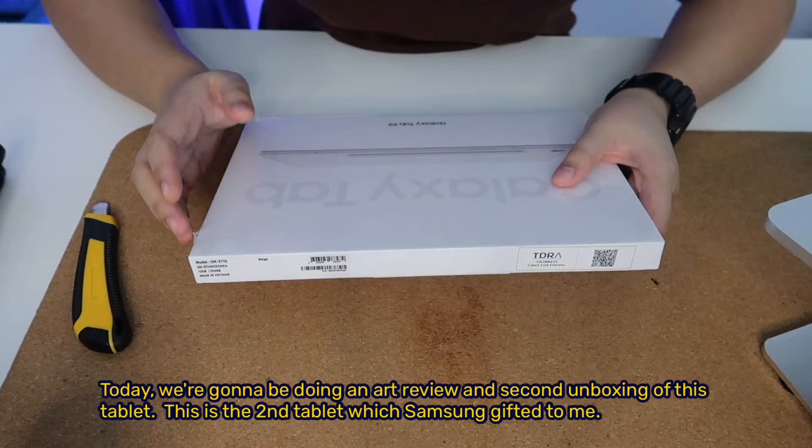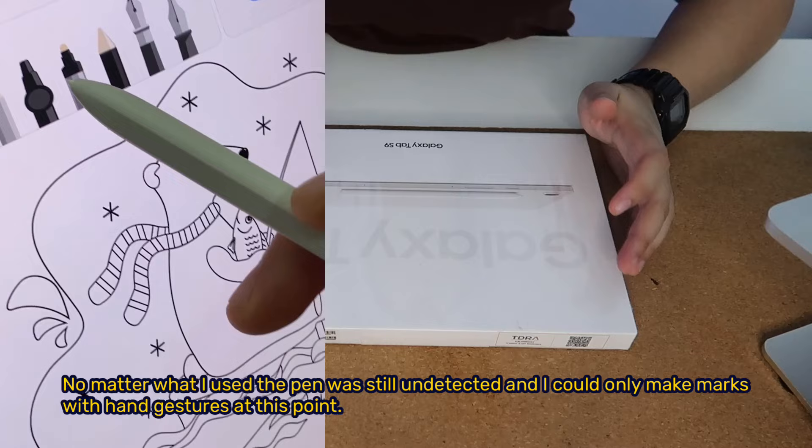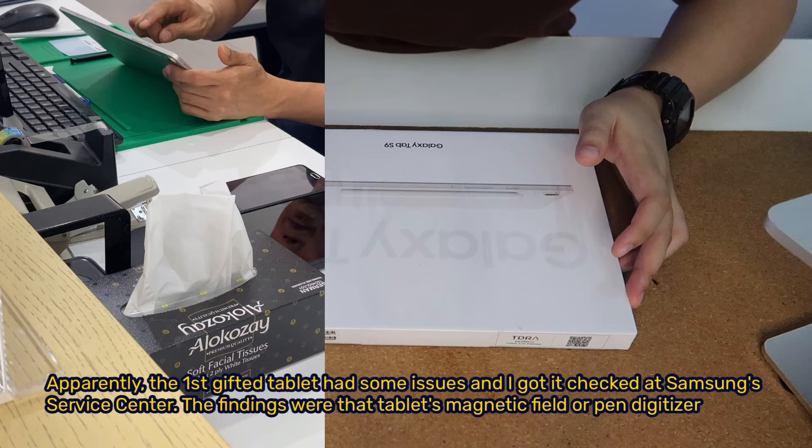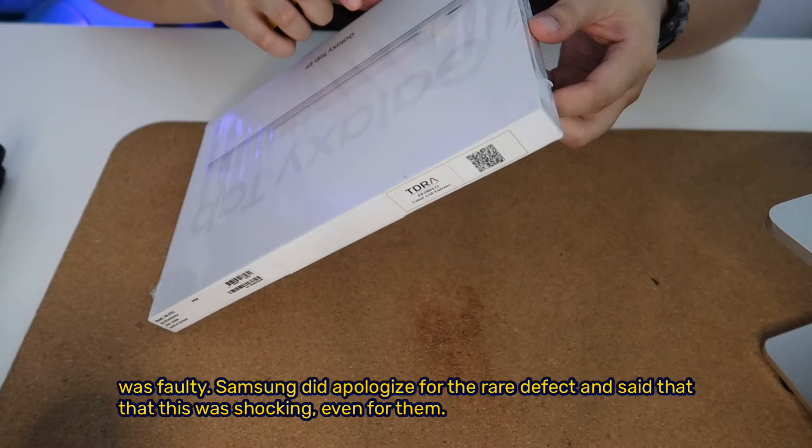In the first unboxing, the tablet couldn't connect the S Pen at all. No matter what app I used, the pen was still undetected, and I could only make marks with hand gestures. Apparently, the first gifted tablet had some issues, and I got it checked at Samsung's Service Center. The findings were that the tablet's magnetic field or pen digitizer was faulty. Samsung did apologize for the defect and said that this was shocking, even for them.